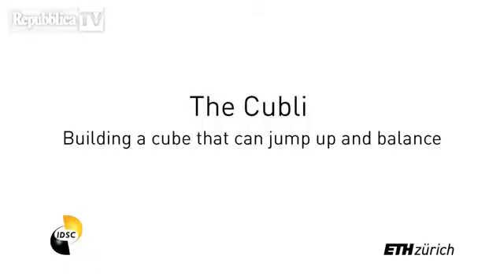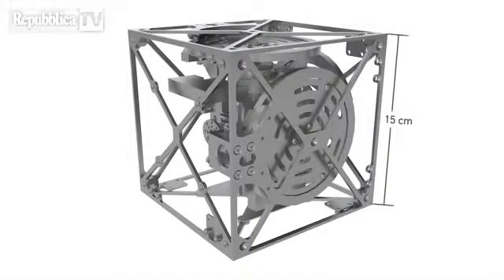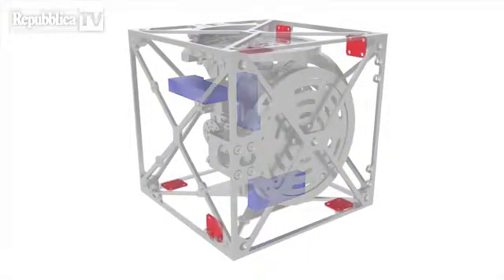The Cubely takes its name from a combination of the English word cube and the Swiss German diminutive 'li', indicating something of small size. With a side length of 15 cm, it mainly consists of three reaction wheels, each attached to a brushless DC motor, motor controllers, inertial sensors, an embedded processor, and batteries.